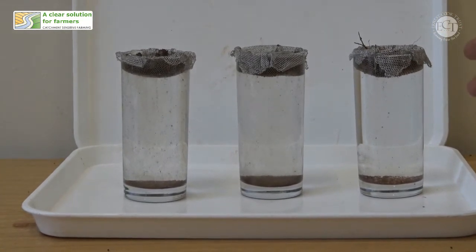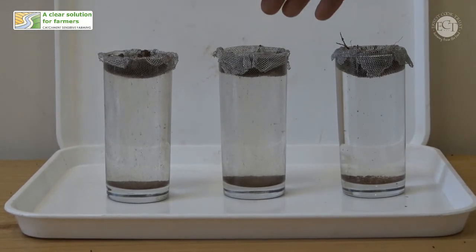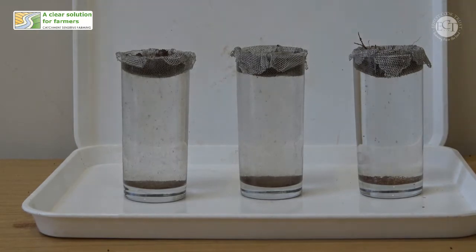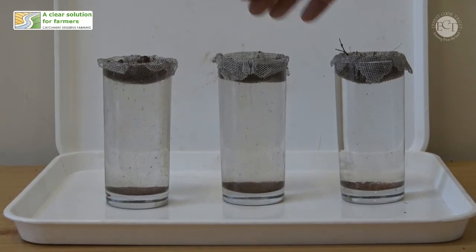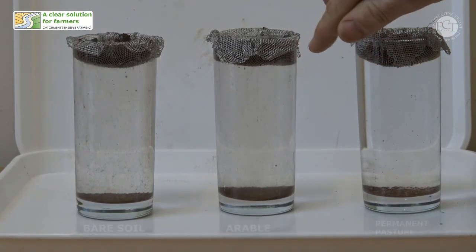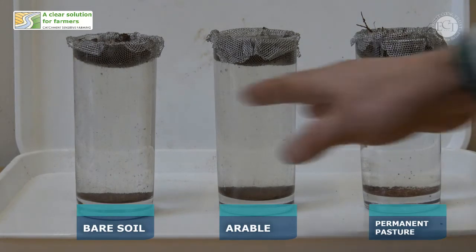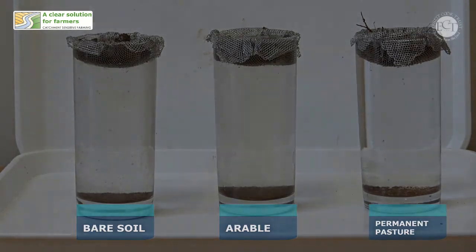We have our permanent grassland on the right hand side here, and already the rainfall of sediment is beginning to slow and the water is looking relatively clear. For our arable soils we can see the water is considerably cloudier. This one here, which has had arable with a forage crop in, you can see the water is really quite cloudy — that's probably clay content coming down out of those soil aggregates as they collapse. But we've also got a fair amount of sediment raining down out of this arable soil as well. I think the winner in terms of water clarity and the least sediment accumulating at the bottom is clearly the grassland soil.